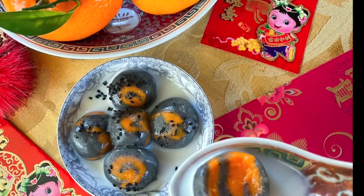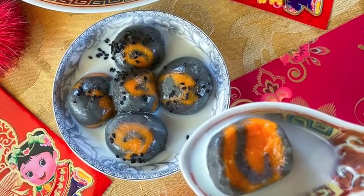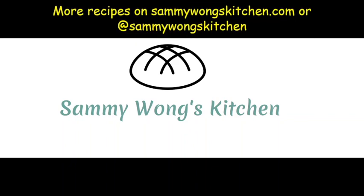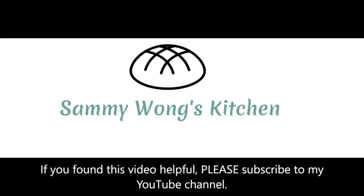Enjoy! Have a good Chinese Lunar New Year! More recipes can be found on sammiewongskitchen.com or on social media. If you found this video helpful, please subscribe to my YouTube channel.